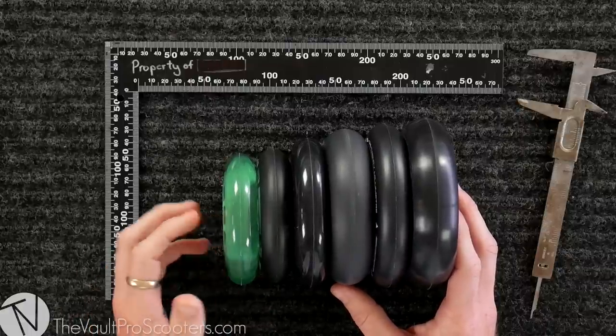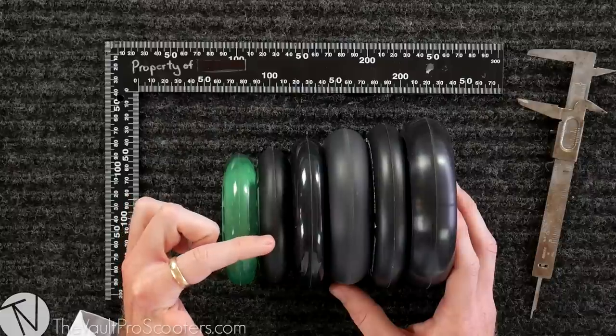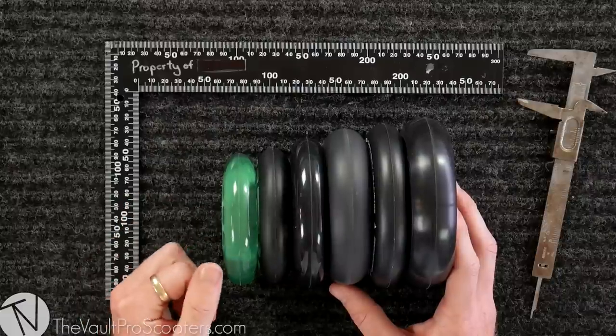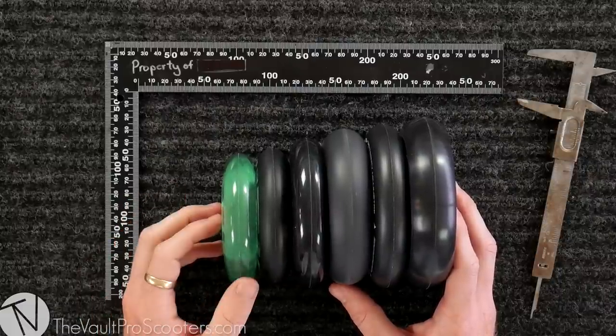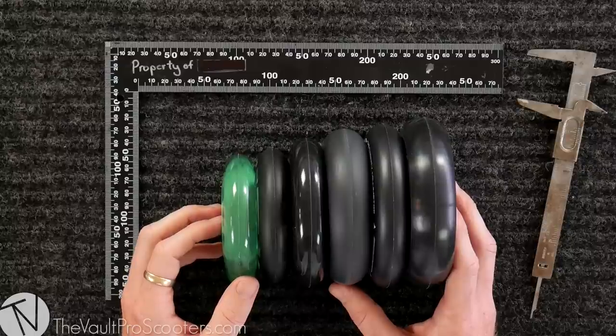The smallest wheel is 98 millimeter — you're only gonna find these on your foldable razor scooters. We sell them in case you need to get your little sister a new scooter wheel. If you are at all doing tricks, you should be running metal cores, and the smallest you can get is 100 millimeter. These are great if you need to save some weight, save some money, or if you have an older scooter that only fits up to 100 millimeter.